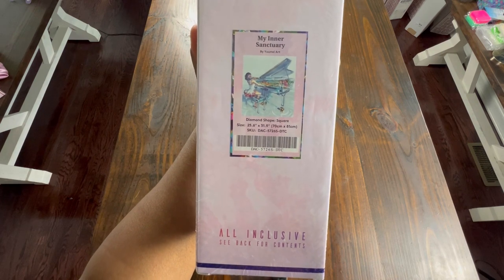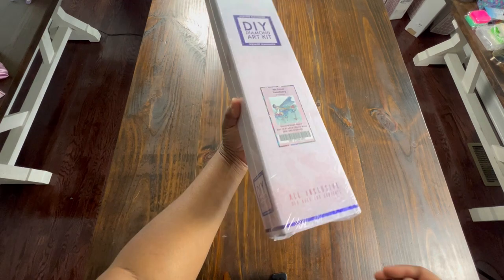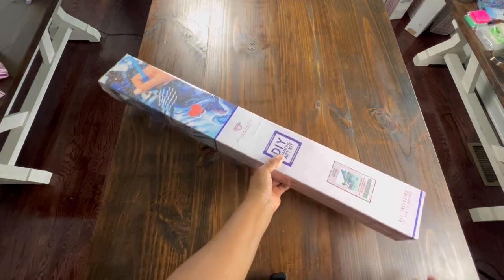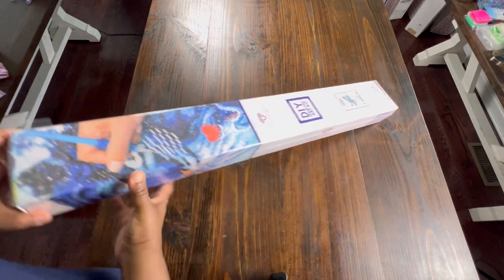It is a 70 centimeter by 81 centimeter kit. This is a painting that I have been waiting for to come out. I have all of the glass instrument series.